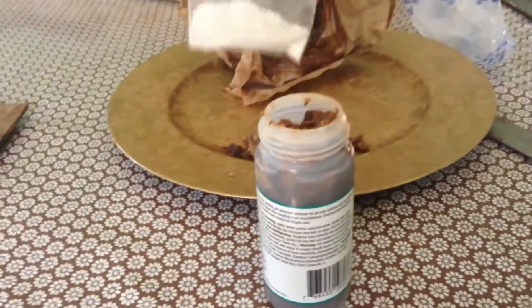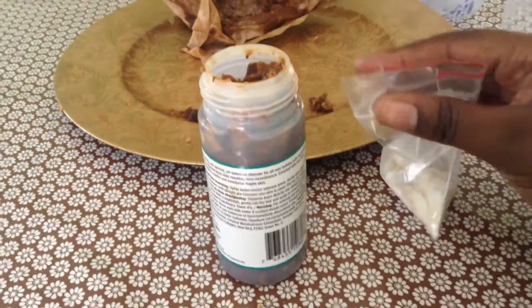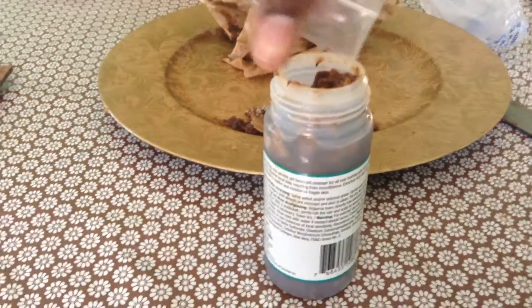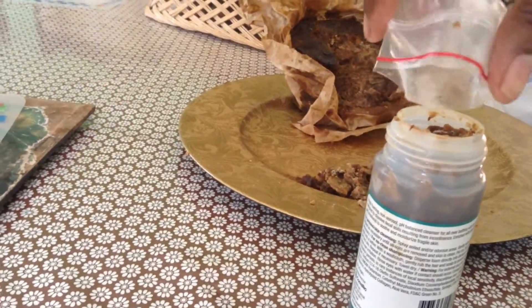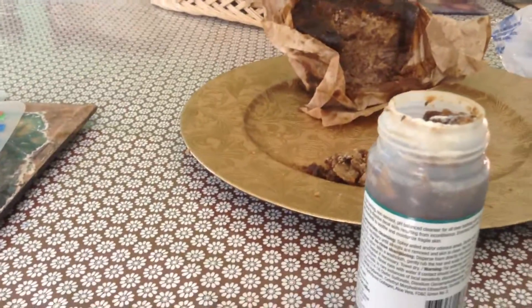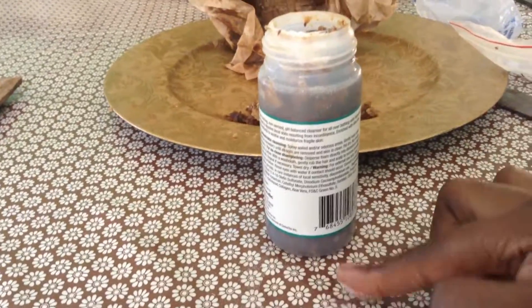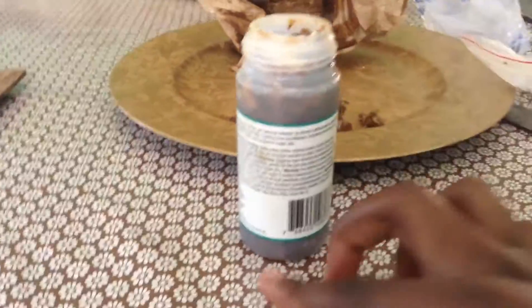Actually, I'm going to get the kojic acid powder and add that to it. Here is some kojic acid powder. I had a whole container — I didn't want to bring the whole thing with me, so I just poured a little into a Ziploc bag. I'm going to add like half a teaspoon worth. Okay, so that's enough. And I'm going to sit this out on the balcony in the sun so that it can mix with the black soap and the water, and liquify better.